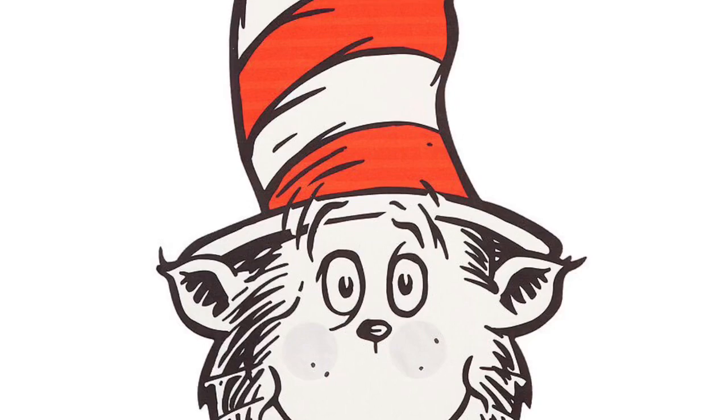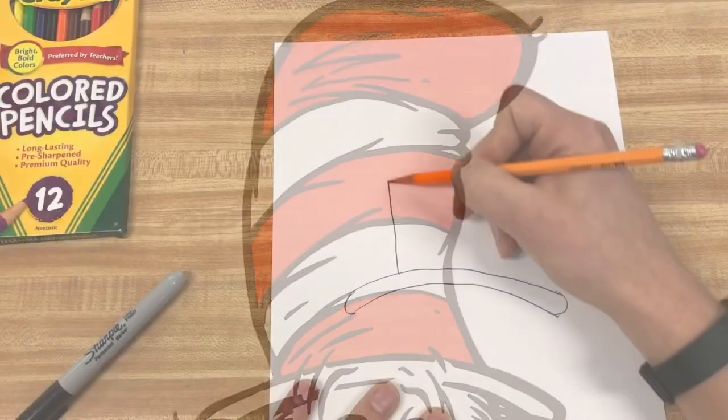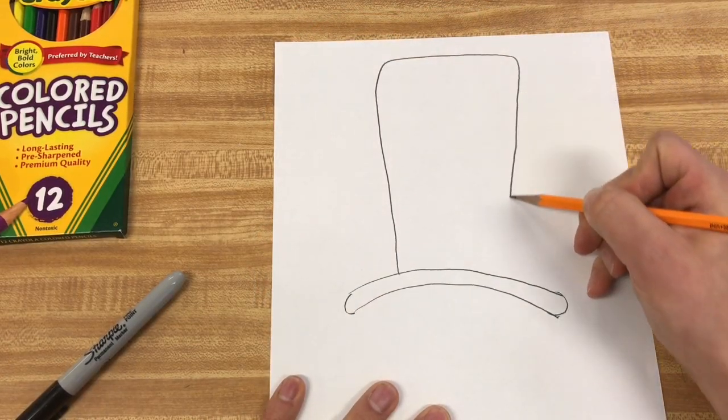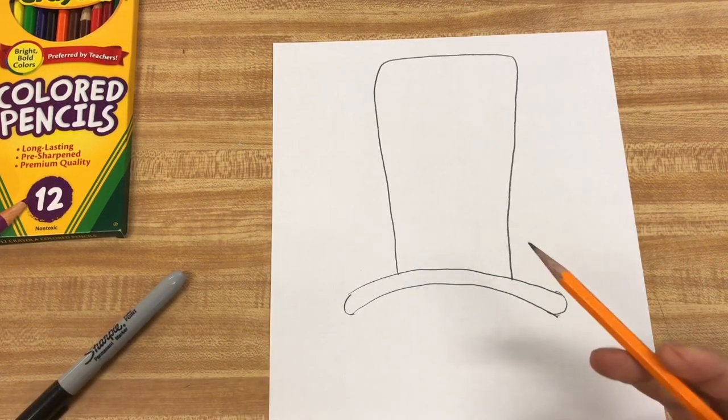For his hat shape, it's going to be like a giant rectangle on top. You can kind of lean it a little bit and then it goes over. It doesn't have to be perfect, and then comes all the way down on this side. Pretty easy shapes on there.